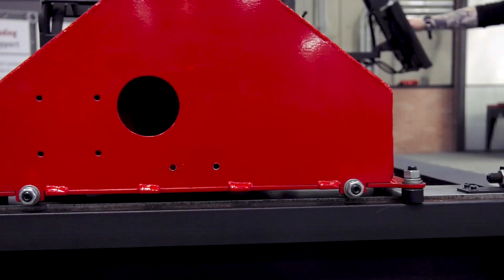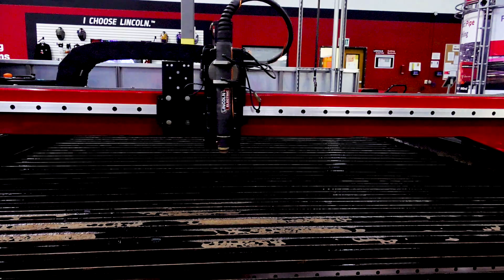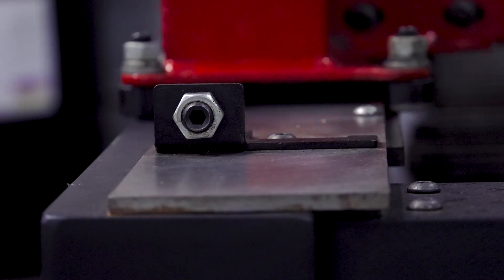Recent improvements have kept the Torchmate X as an excellent choice when you need a cutting table that can withstand the rigors of a harsher shop environment.